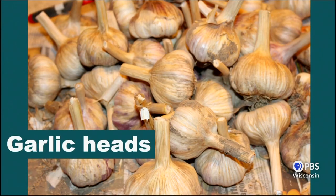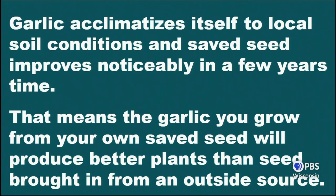That garlic is hardneck garlic, and there are two varieties of garlic. The very interesting thing about garlic is when you grow your own, it gets better. The garlic you grow in your own garden over time acclimatizes itself to that specific location, so your garlic seed every year will be stronger than the seed from the year before. If you buy garlic from California or somewhere else and plant it, the first year it may not do so well, but the second year it'll actually be better because it's gotten used to the Wisconsin winters. Garlic really localizes itself to local growing conditions.